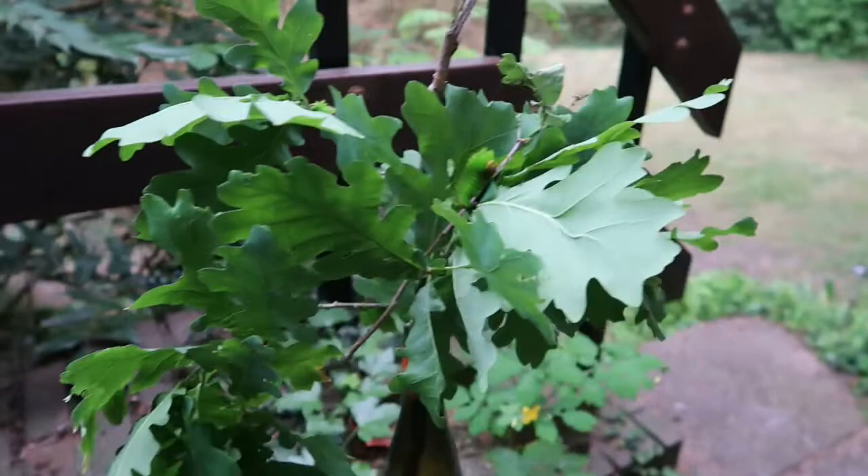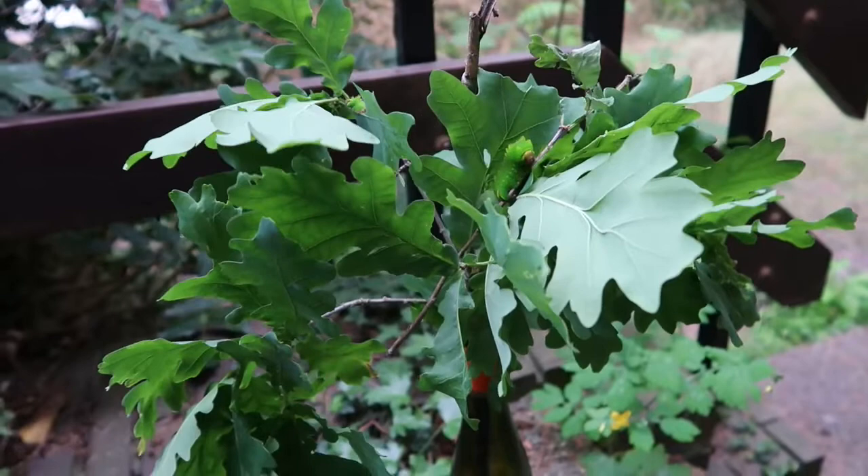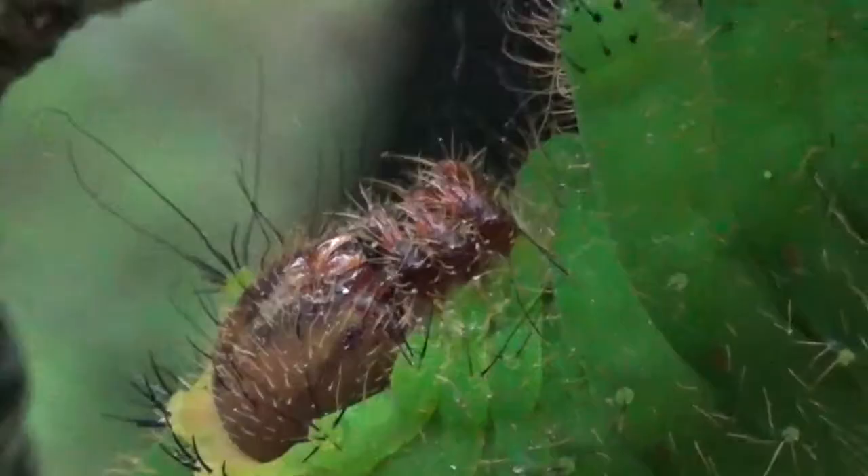That's basically it. I'm hoping that these will make it to adult moths, spin their cocoons, do their thing, and make a beautiful YouTube video. I'm going to finish the video with some close-ups of the other caterpillars. Thank you for watching — like and subscribe.